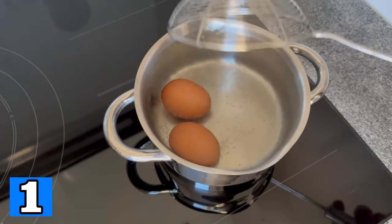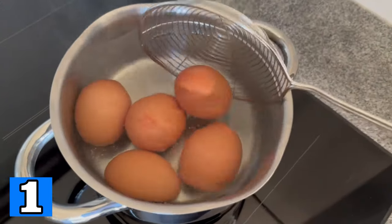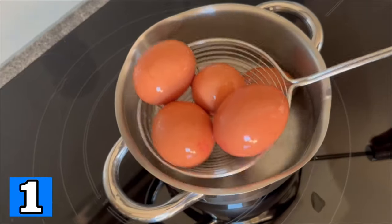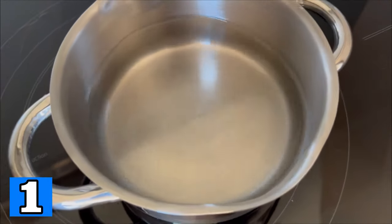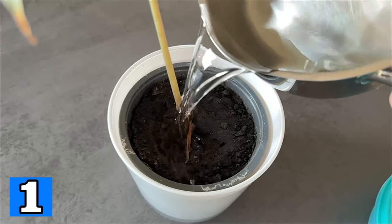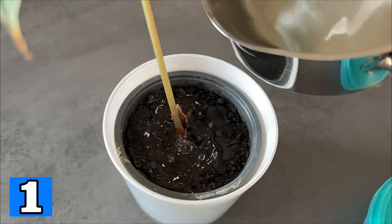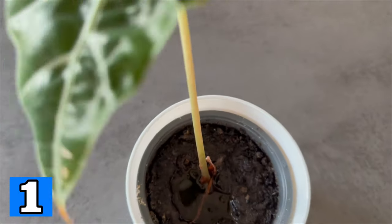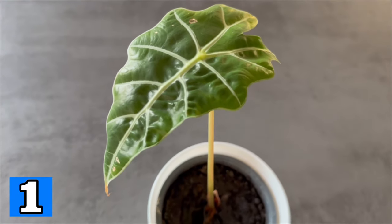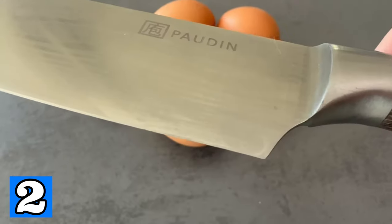Did you know that when you boil eggs you should never throw away the egg water? Instead you can use it in other ways. First boil your eggs, then remove them and let the water cool completely. You can now use this water to water your plants, as the minerals dissolve and collect in the water and can really help them. At most every fortnight you should water your plants with the egg water.